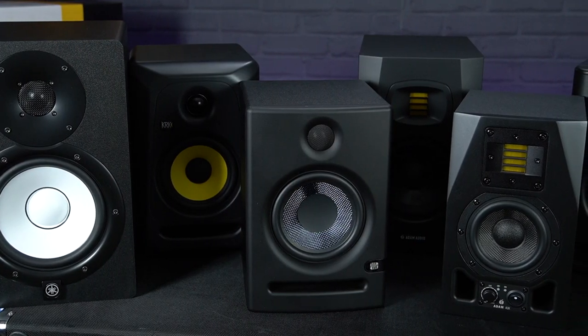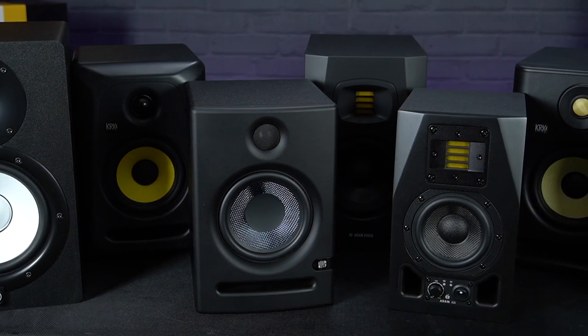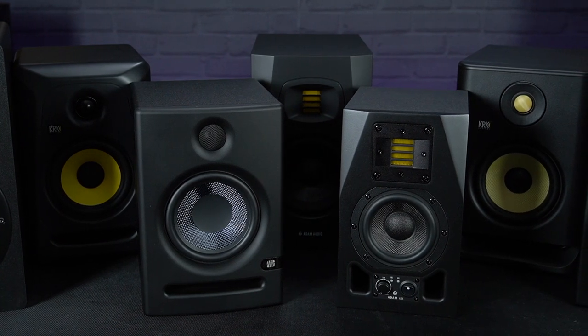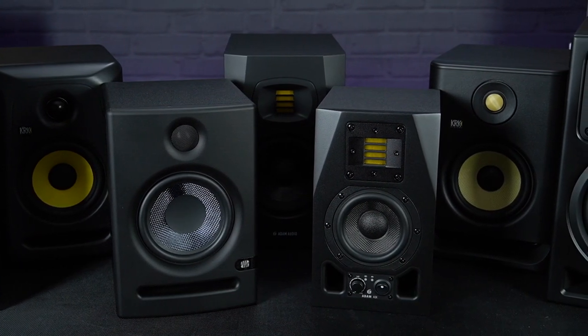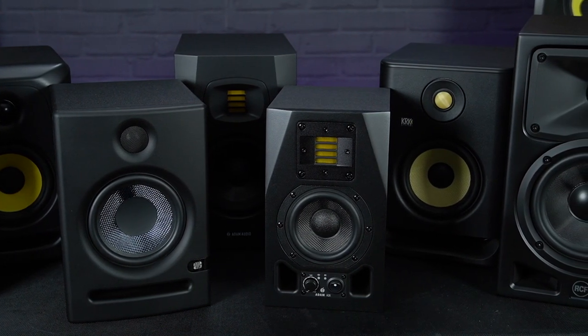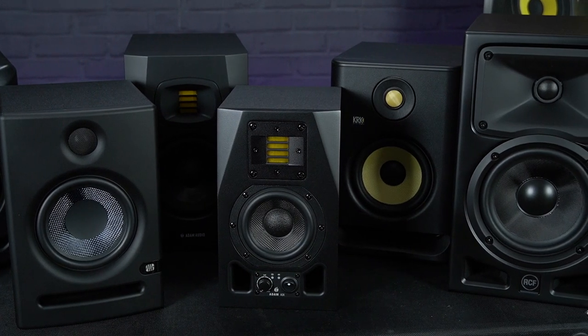So with all of that in mind we've picked out seven of our favourite mid-level near-field monitor speakers which we feel should give you options to cover all of these bases. They're all active, meaning there's no need for an external amplifier, and they all offer excellent sound reproduction whilst still remaining reasonably affordable. Here are our top recommendations for some of the best home studio monitors you can get for under £500 a pair.